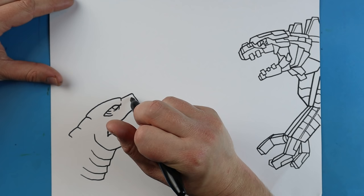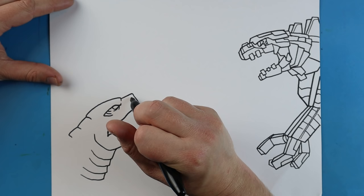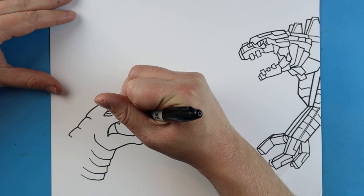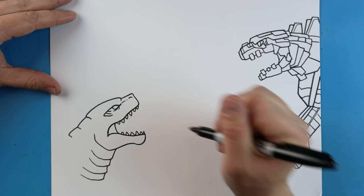Right here, I'm just going to add a little curve line for the nose. A little line or two right there. Next, right inside here, I'm going to add some teeth on Godzilla, and a few more at the bottom too. We'll add a couple quick little lines in here.